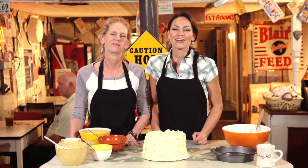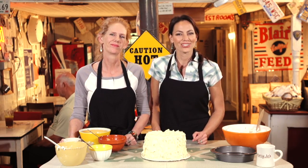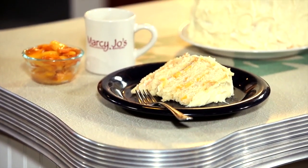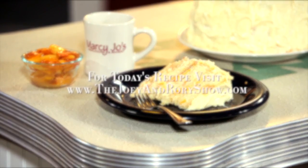And this looks beautiful — I can't wait to try me a piece. But there you have it, folks. That's our layered peach cake right here at Marcy Joe's, where we're changing lives one bite at a time. Cheers!